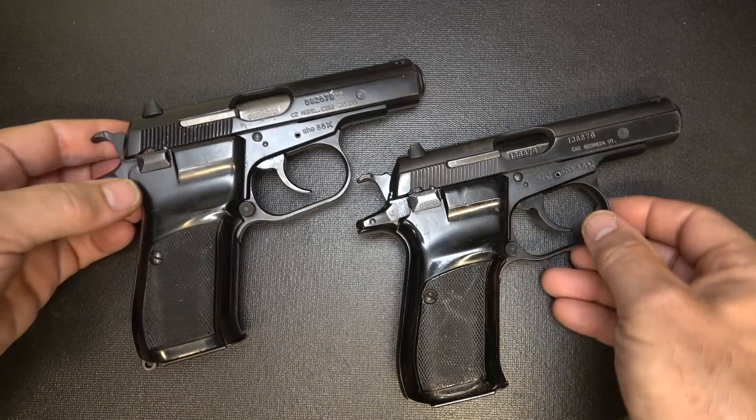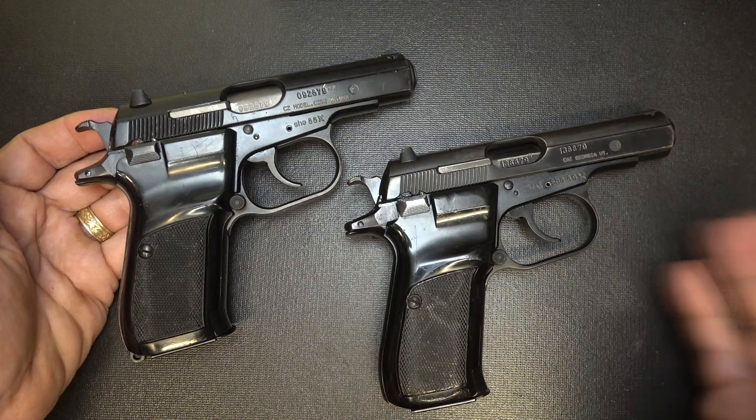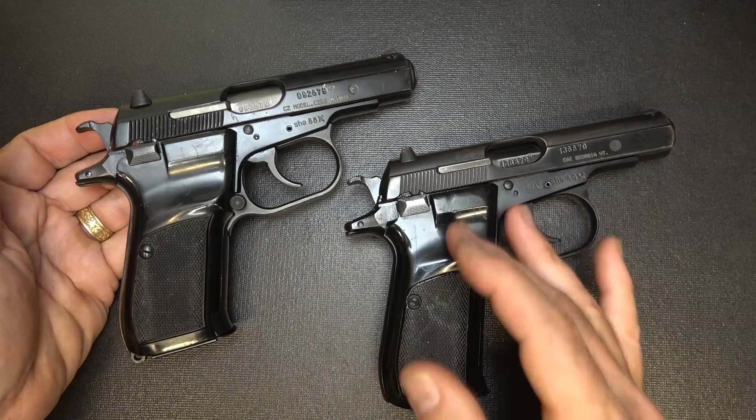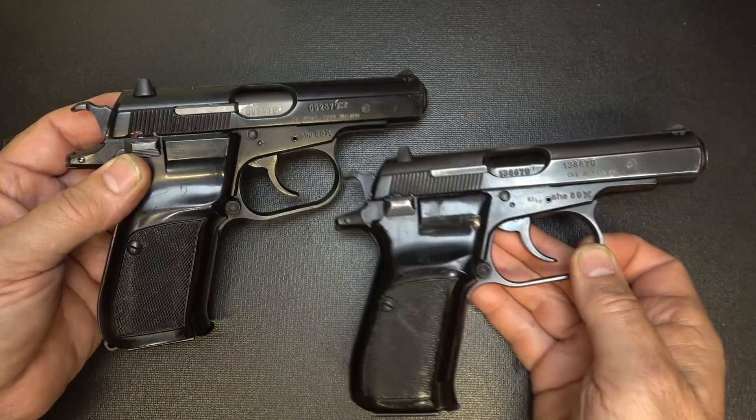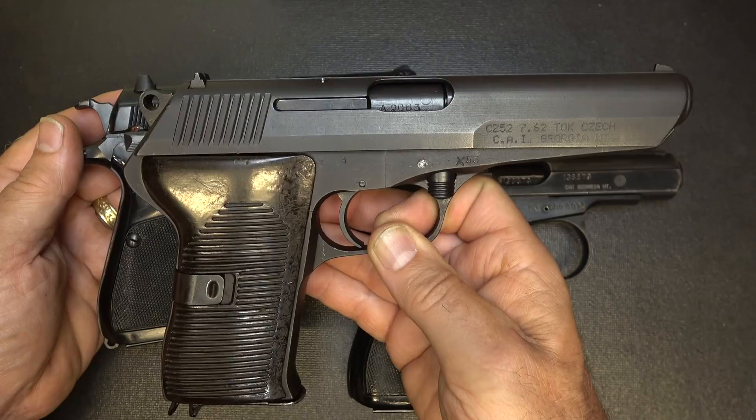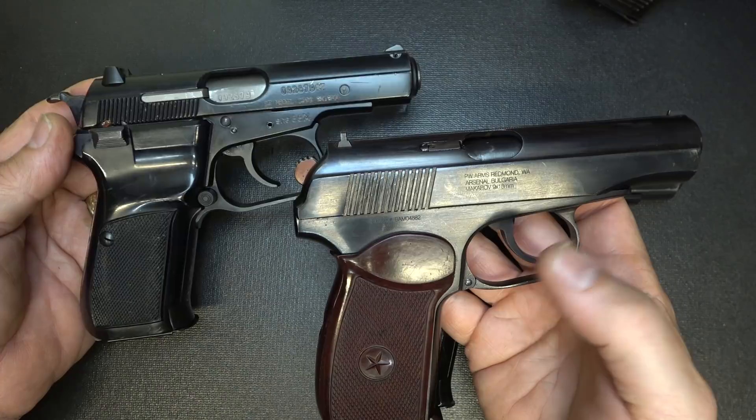When it comes to the 82 and the 83, they're both excellent firearms. They're CZ quality — they were way ahead of their time. Double stack magazine, double-single action, ambidextrous features, and a compact small pistol for that era — especially for a military sidearm. It's one that's just going to be very durable. Definitely a much better replacement to the CZ52. And while the Makarov is a great pistol, with a double stack magazine and better quality features, the CZ82 and 83 are in a class of their own.